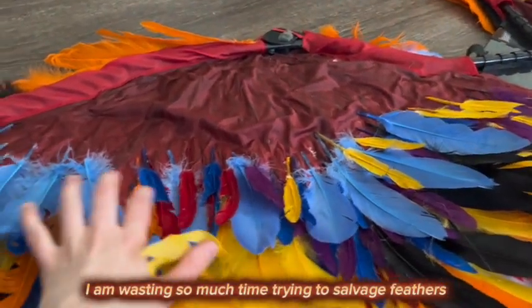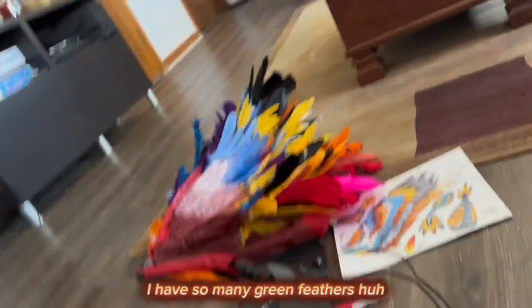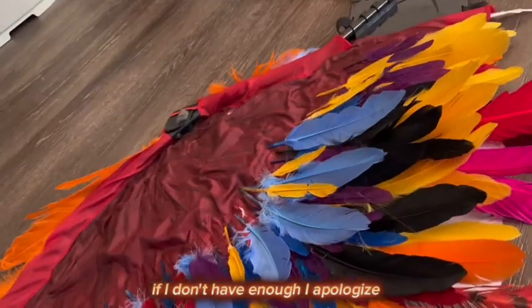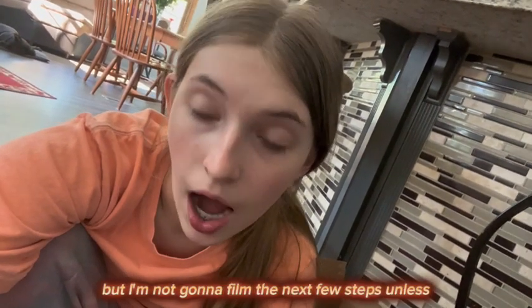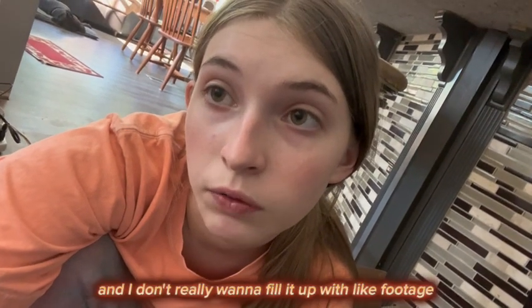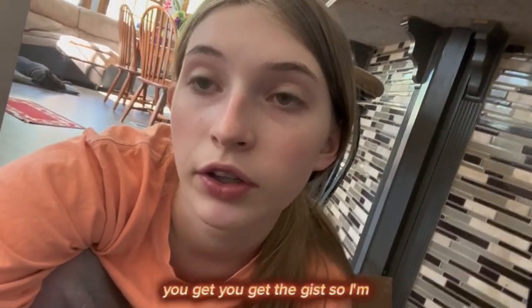I'm taking the blue feathers I removed from the front and staggering and windowing them with the little blue ones so I'm not wasting material. It is now five o'clock. I am wasting so much time trying to salvage feathers. I have so many green feathers. Hopefully about three more rows to go if I have enough. My phone storage is almost full, so I'm not going to film the next few steps until the last step. I'm also tired of stopping and starting recording, so I will be right back.